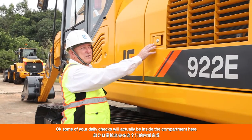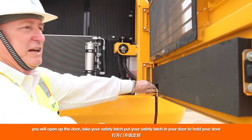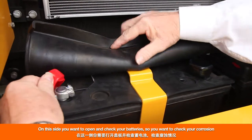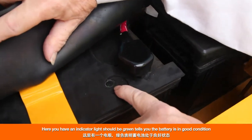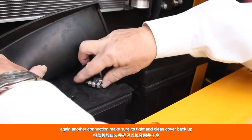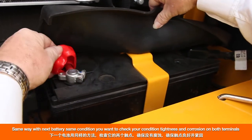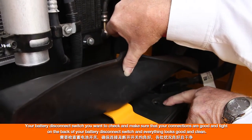Some of your daily checks will be inside the compartment. Open the door, take your safety latch, and put your safety latch in your door to hold it. On this side of the machine, open and check your batteries. Check for corrosion — make sure there's no corrosion and the terminals are good and tight. You have an indicator light that should be green, telling you the battery is in good condition. Make sure all connections are tight and clean. Cover back up, then check the next battery the same way — condition, tightness, and corrosion on both terminals, and confirm the indicator light is green on that one as well.